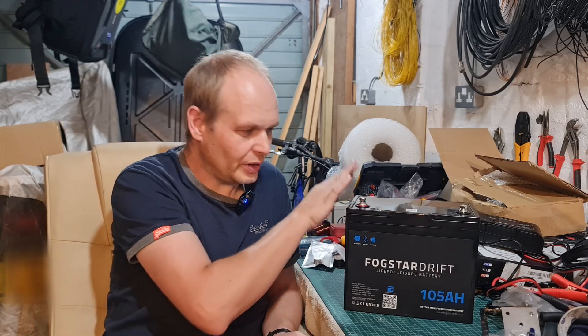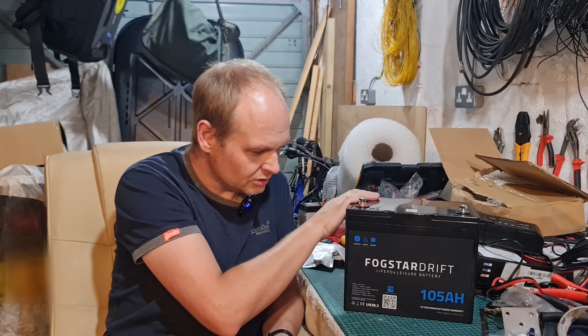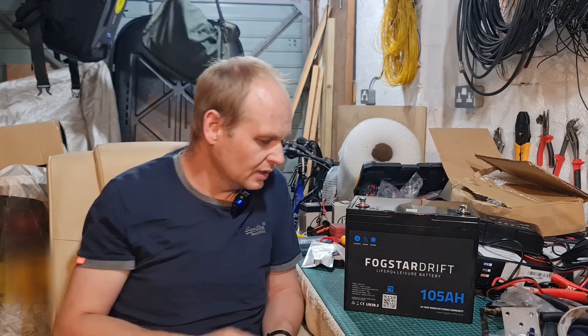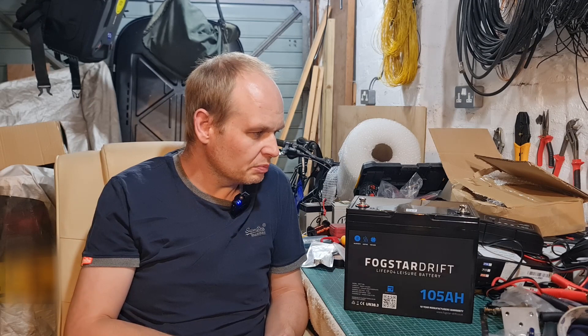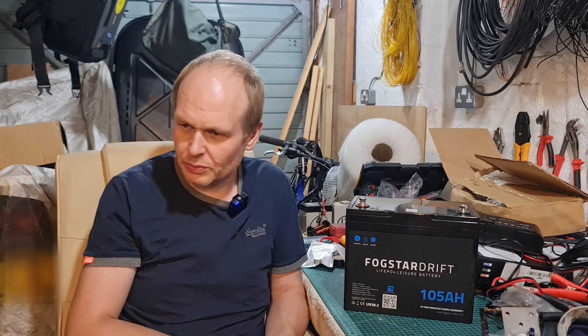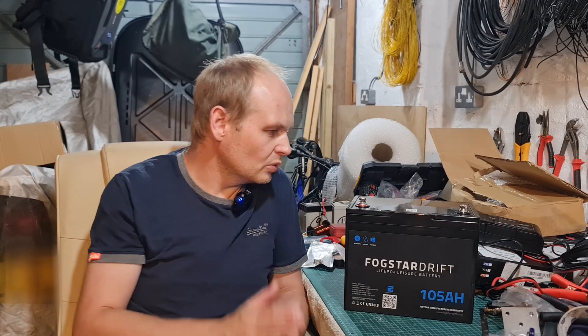So there we have it — just a quick overview of this battery. It's been a purchase I've been considering for a while, quite a sizable one. I'll do some follow-up videos; you'll probably see it with me running portable operations. I'll have it tucked away with a basic cable hooked up so I can run my radios and a few other bits and pieces from it. I think it's going to be a great bit of kit. Thanks for watching, and I'll see you on the next one.